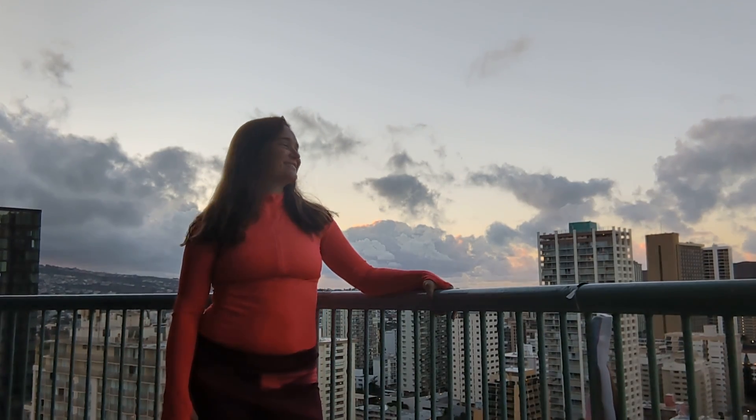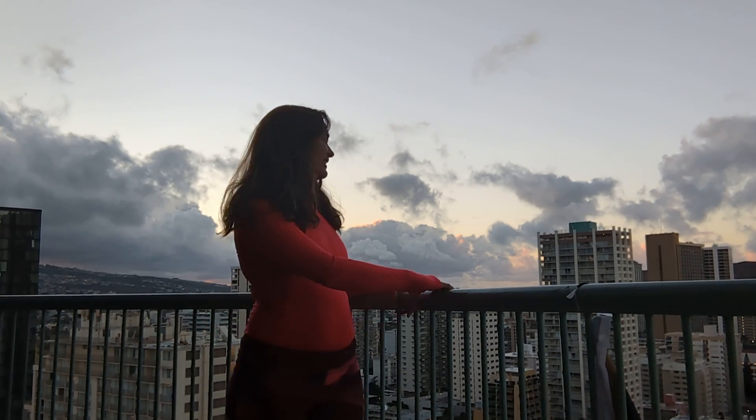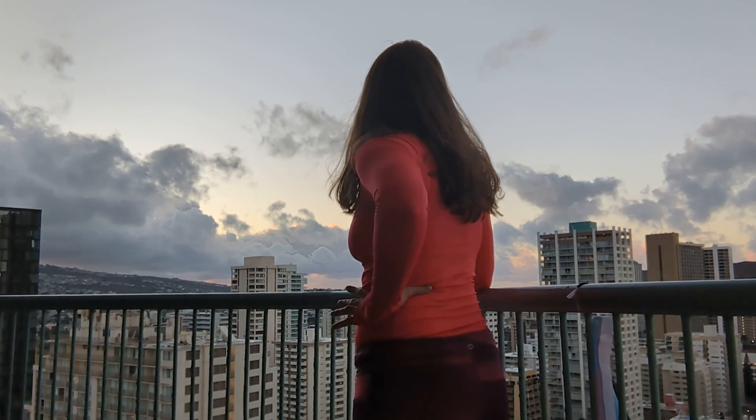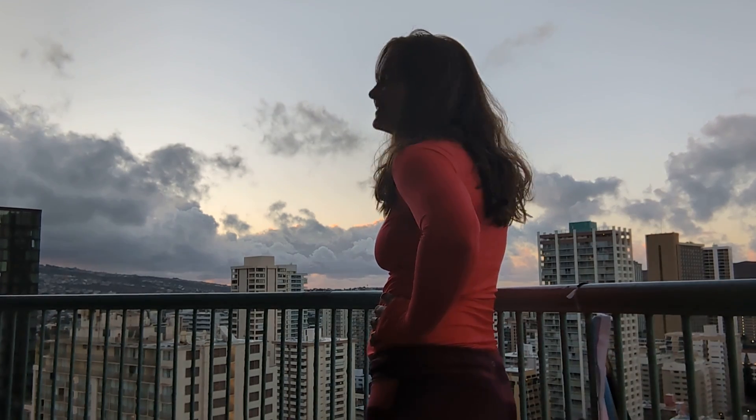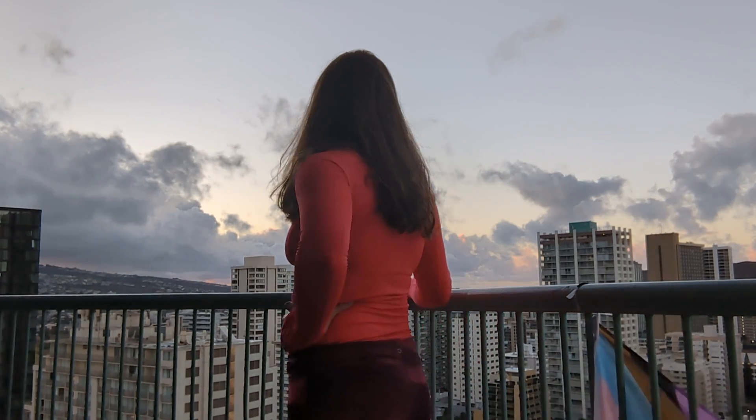Good morning! How are you? See the color in the clouds? They're starting to turn pink — so pretty. All right, let's do that again.